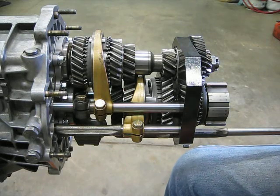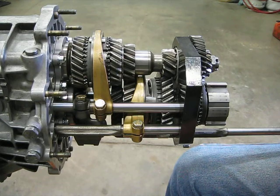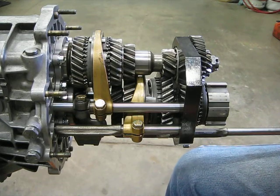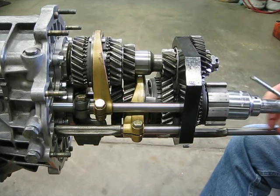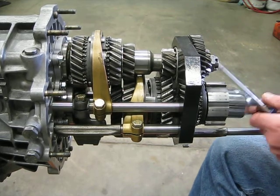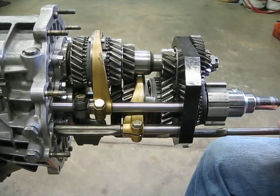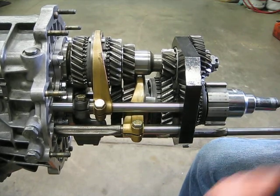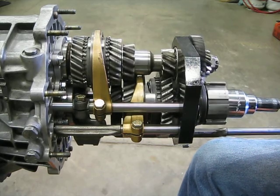I'm going to attempt to demonstrate what occurs within the 915 transmission as you double clutch and why that's recommended. I'm going to start out with a transmission in second gear and the clutch released. The clutch pedal is out, the engine is providing input to the transmission, and you're rolling down the road in second gear.